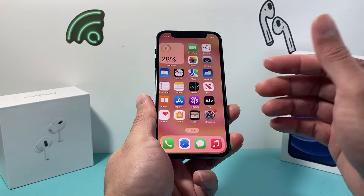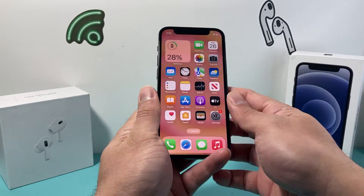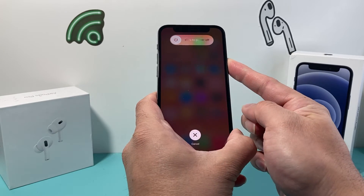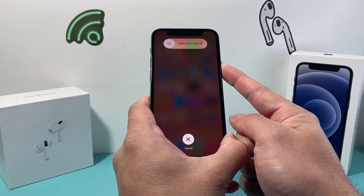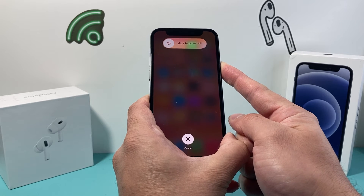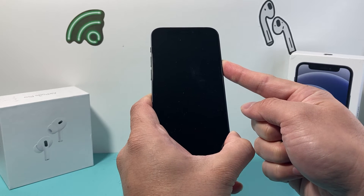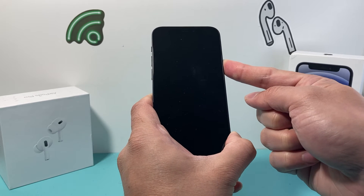And if it doesn't work the first time, you might have to do it a few times to get the hang of it. So just press volume up, volume down quickly, and then hold that side button just like that. And if for some reason Siri activates, that means you didn't press volume up and volume down quickly enough. So go ahead and try that again — volume up, volume down, and then hold that side button.